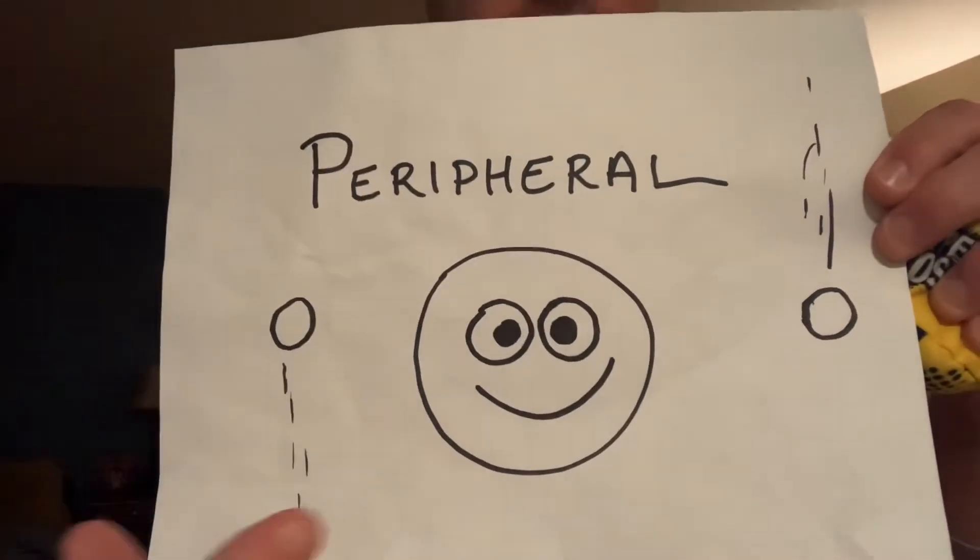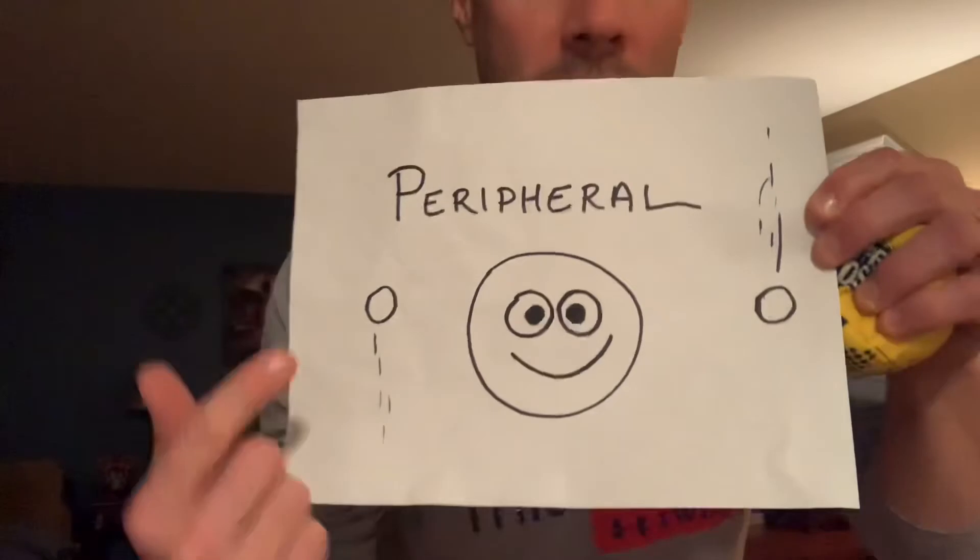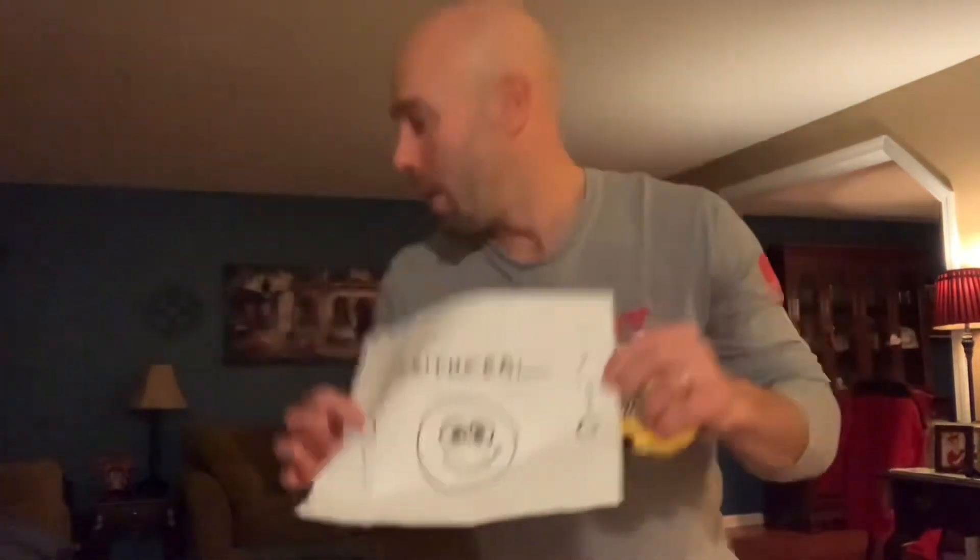My eyes are looking straight ahead, and yet I see on the edge of my vision — my edge vision — I see things that are happening. Peripheral vision. I'm tossing, I'm catching, and I'm staring right at you, staring at the camera, and yet my edge vision is helping me catch my object even though I'm not staring at it.